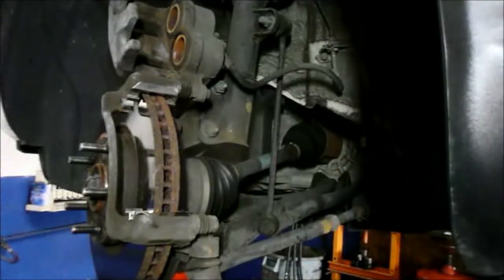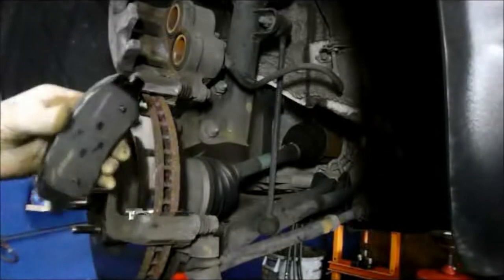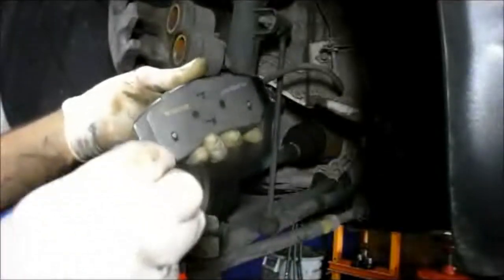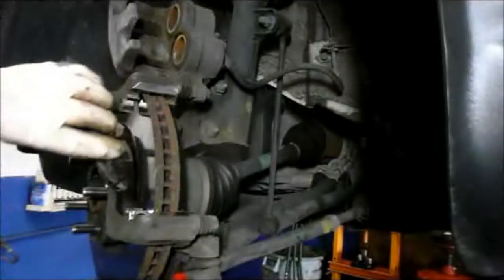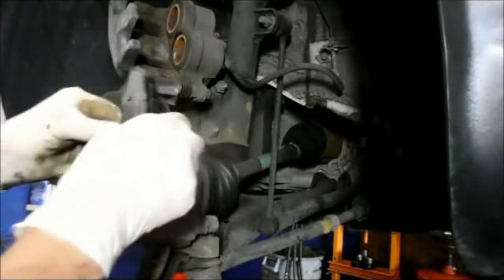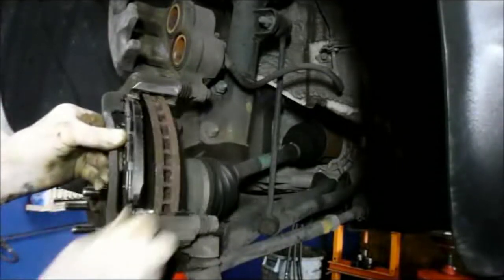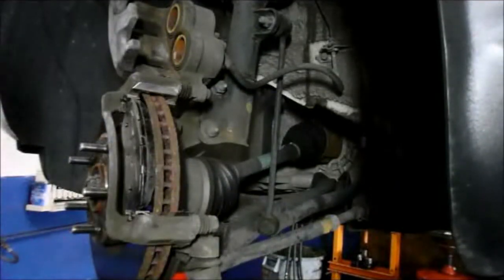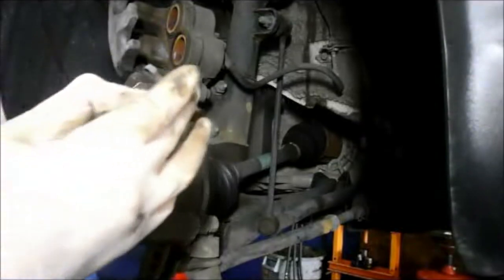Whenever you replace brake pads, most of the time they give you a little lube to put on the contact points. You put it on the contact points that fit into the hardware. Easiest way I find is instead of pushing the pad in perfectly flat, put it in at a slight angle and it just pushes right in.